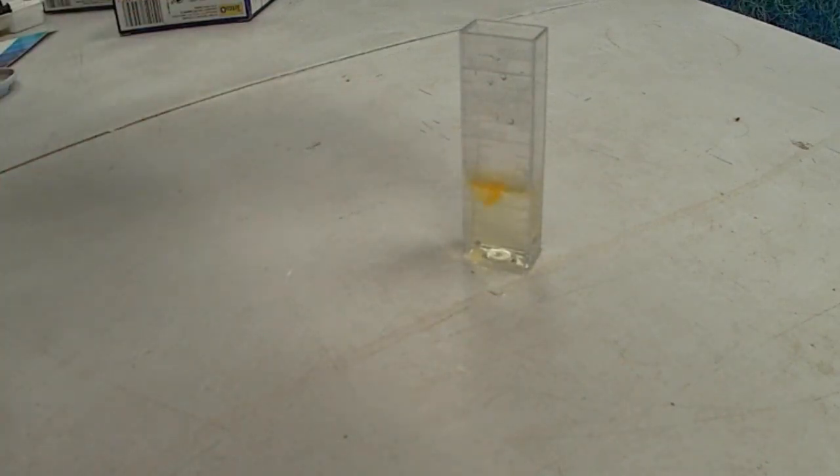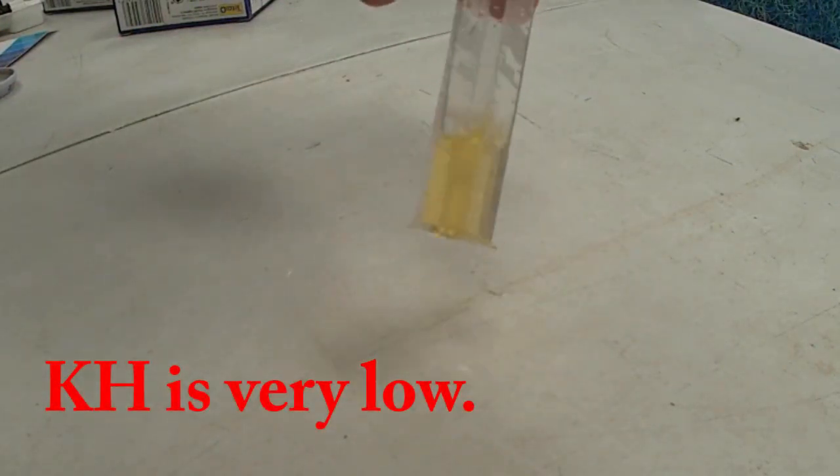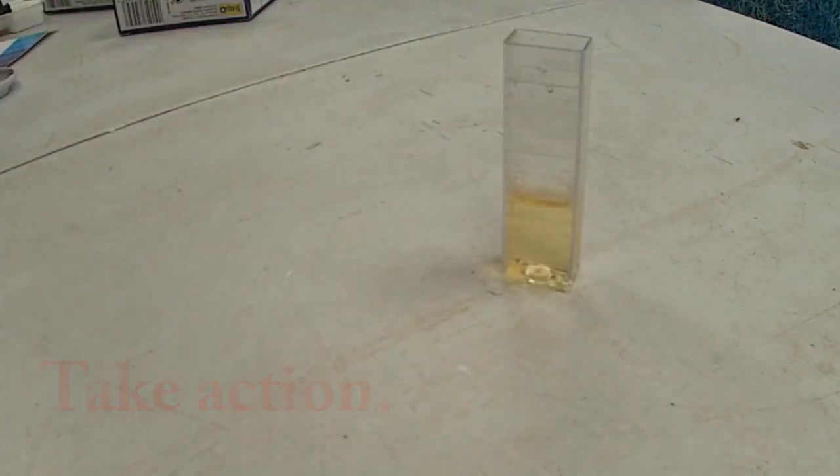If it takes less than three drops to turn the water yellow, the water is very low in carbonate minerals, and this means that the pH could drop extremely quickly. We refer to this as low in buffering capacity.